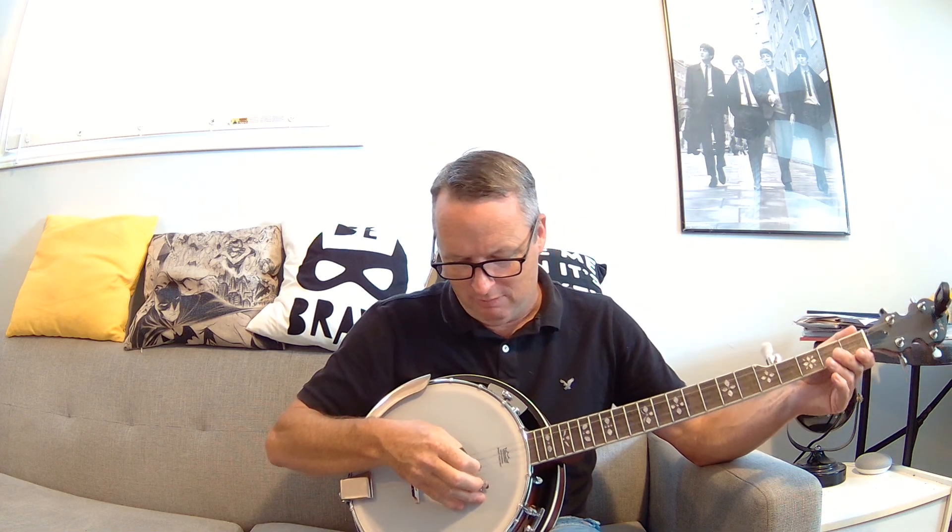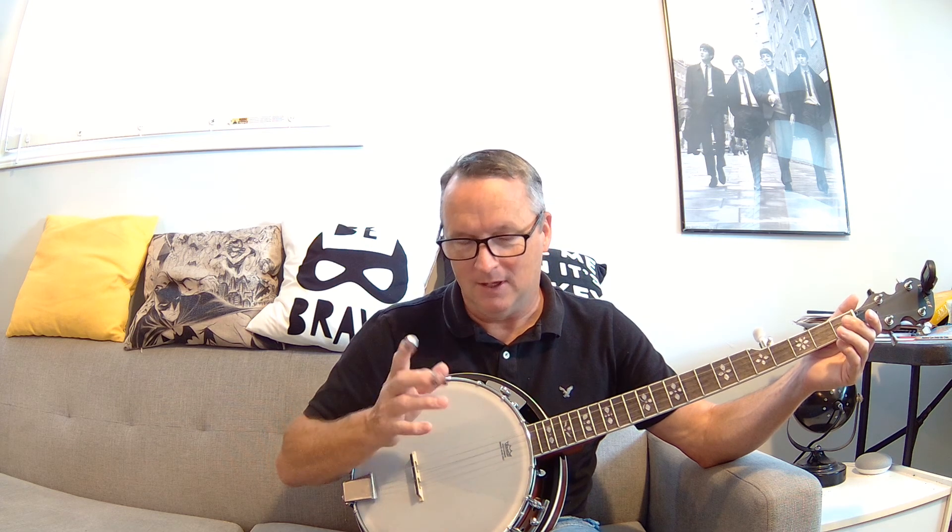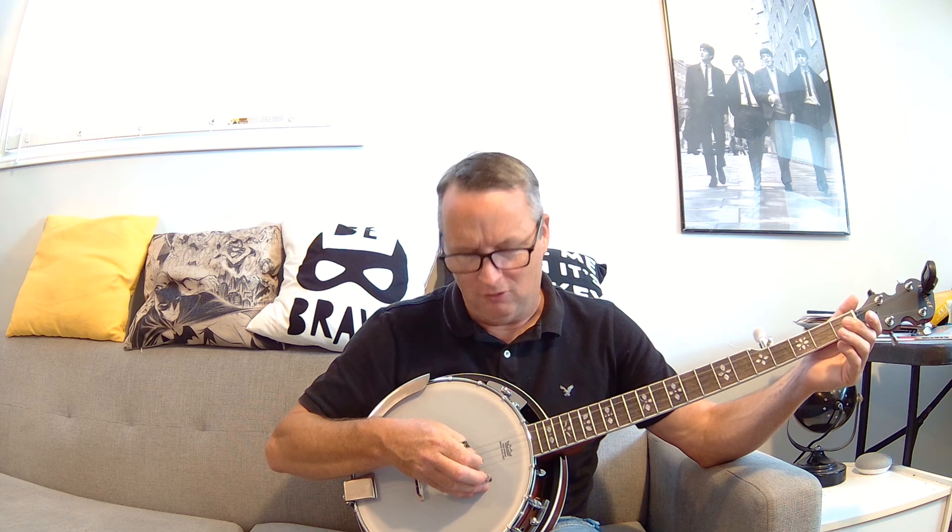The first lesson went over all the basics of the banjo, detailing what everything is. Basically what it taught me — and I still have to look at my fingers sometimes — is this: second string, index finger, and you pluck it. So 1, 2, 3, 4.